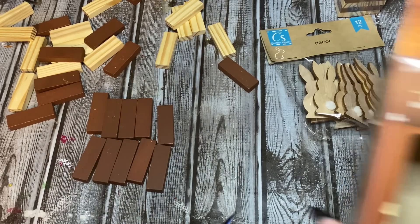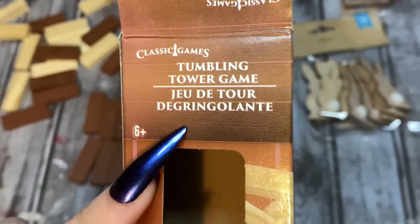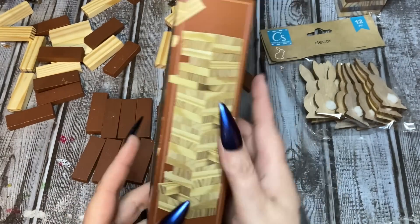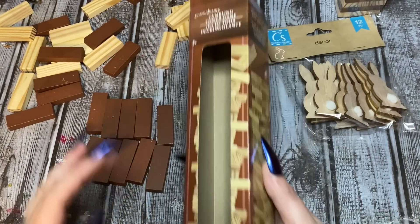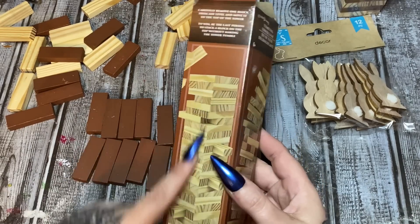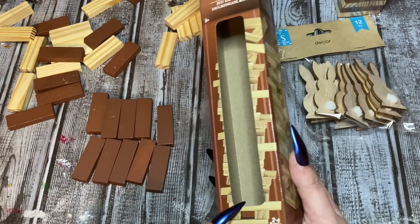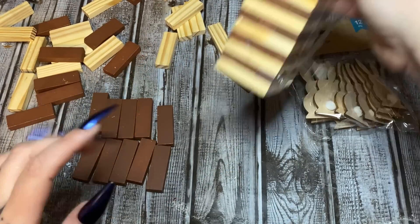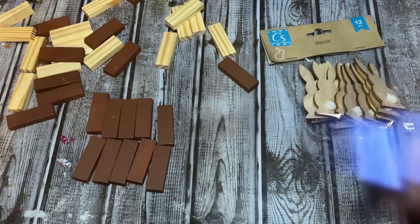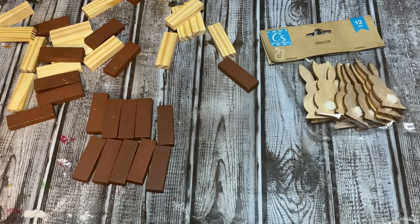So what I have here are these tumbling tower blocks — the tumbling tower game from Dollar Tree. This was the big box at my store. Now the big box, even though it shows on the package that it's all light colors, really pay attention to the inside of the box because these alternate with dark and light blocks, which is great for what I'm doing because I don't even have to paint them.